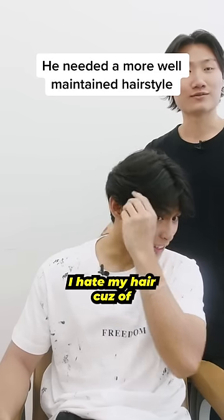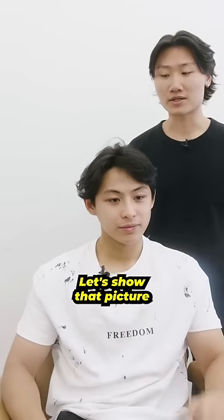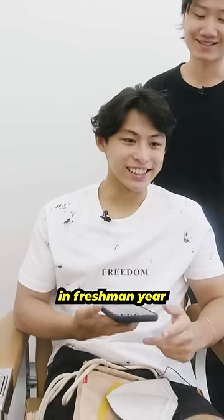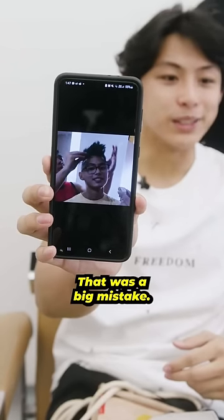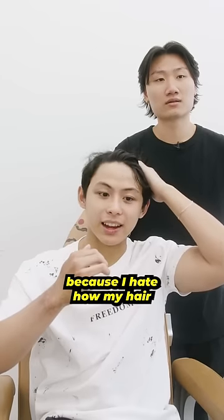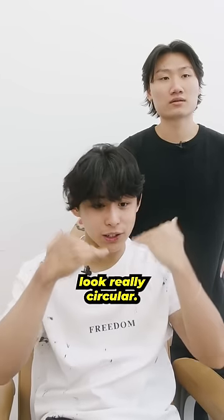Right now I hate my hair because of this part and this part. Let's show that picture with the pineapple — the pineapple cut, dude. My friend cut it in freshman year. Yeah, it was free. That was a big mistake. So usually with free hair, obviously you know what you signed up for. But I want to show my forehead because I hate how my hair makes my face look really circular.